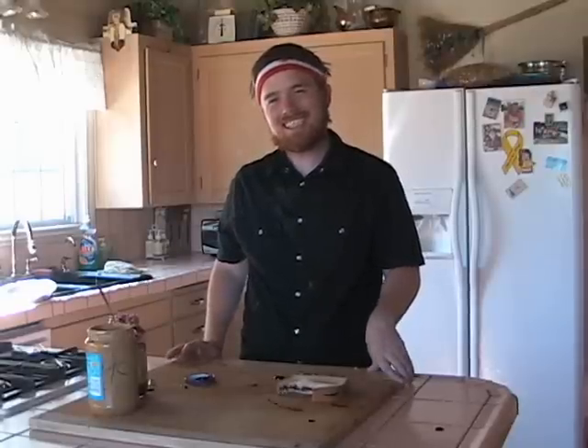Thank you for stopping by Calhoun's Kitchen! Next time, we make spaghetti! Daddy! Daddy!